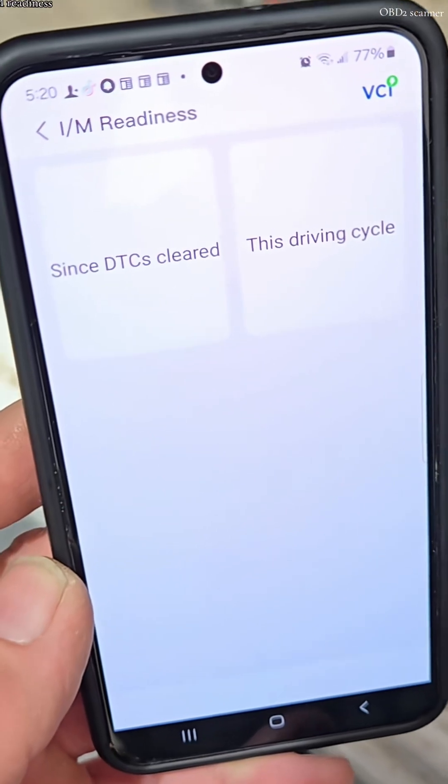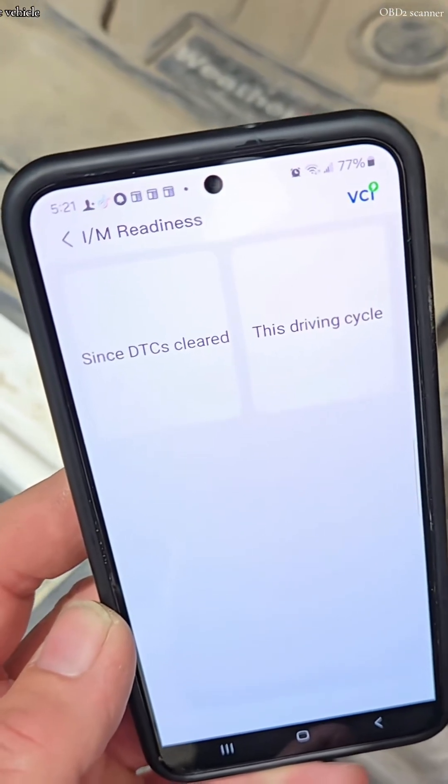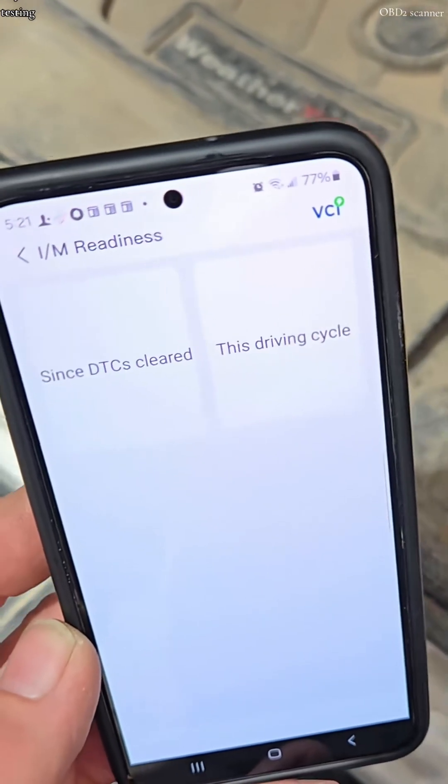Let's check the IM readiness. This function checks whether or not the various emission-related systems on the vehicle are operating properly and are ready for IM testing.